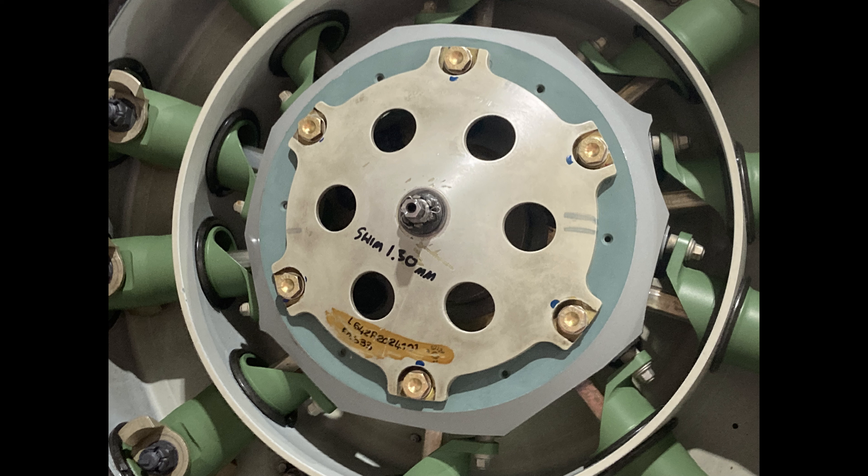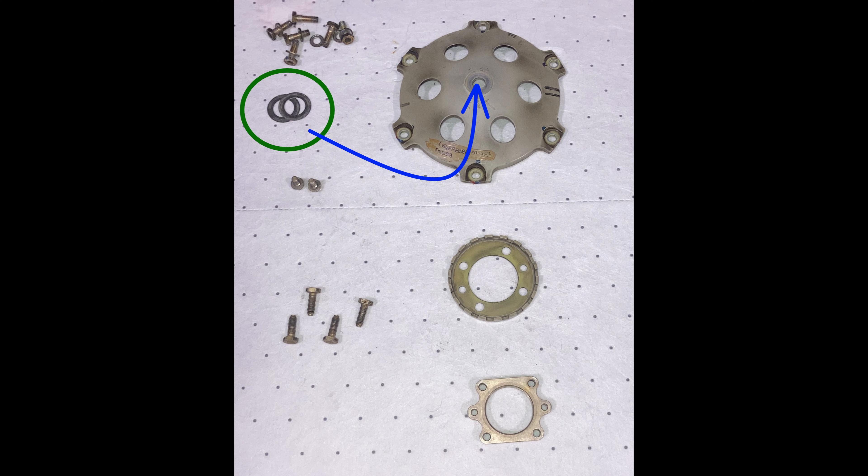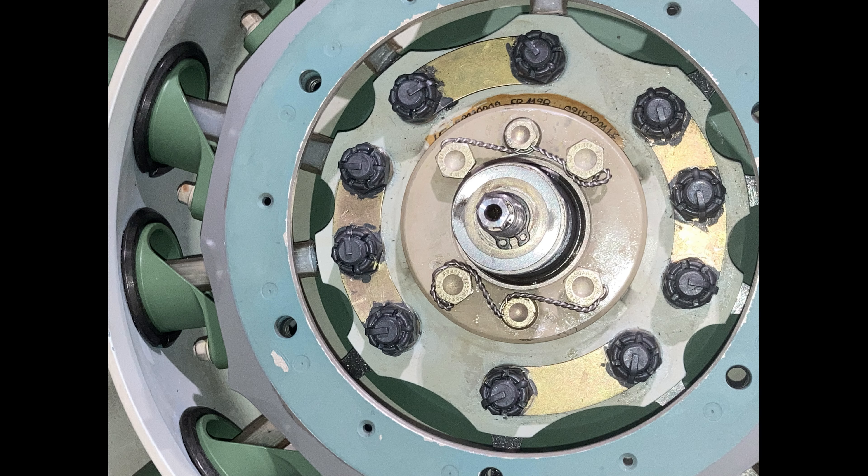I've seen some helicopters that have zero shim after it was rigged — rigged at zero shims. If that's the case, I like to write on here 'no shim' so people aren't like 'oh no, it got installed incorrectly.' The shim goes underneath the flange, between that flange and the fitting right here — the output control of the tail rotor control. Right where the red mark is, that's the mating surface between the shim and the tail rotor output control.